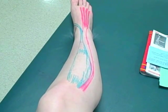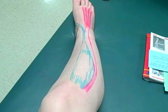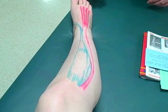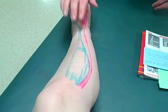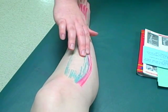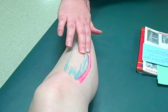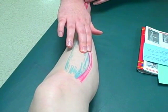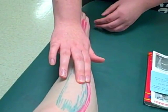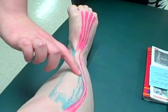In order to palpate, you have your patient in a supine or seated position. You place fingers along the fiber direction, just lateral to the anterior tibia. Ask the patient to dorsiflex their ankle and curl their toes. You can see it pop up right about here.